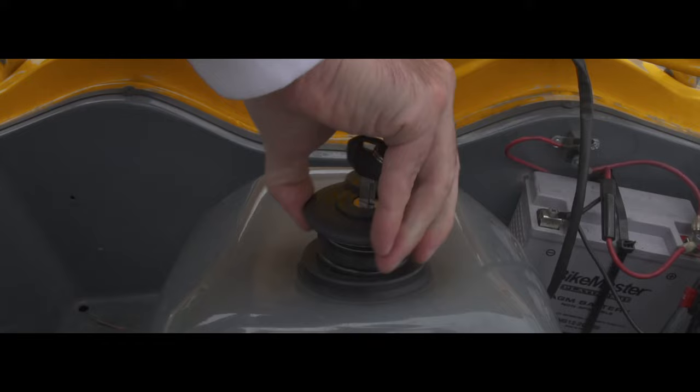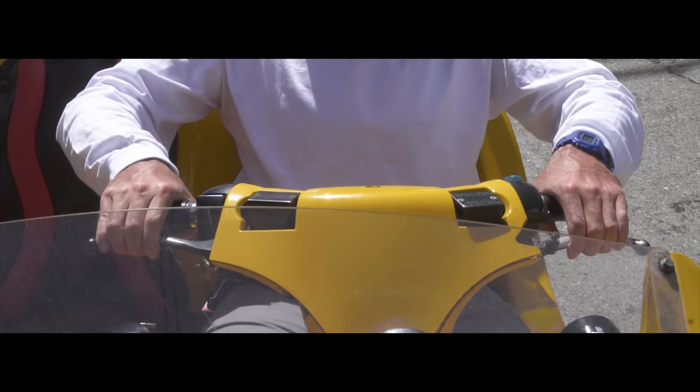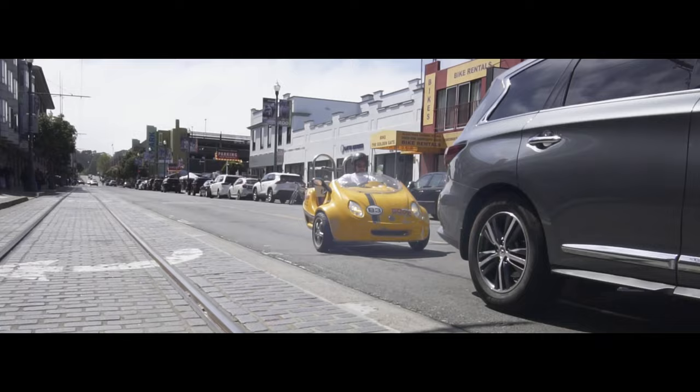Caution! Driving at high speeds is reckless and can cause the vehicle to tip over. When braking, use both brakes at the same time to stop smoothly. Allow ample stopping time from the vehicle in front.